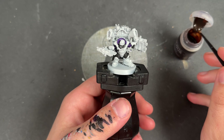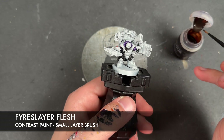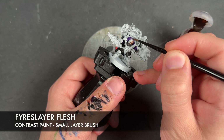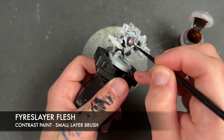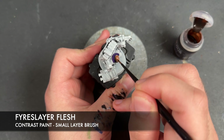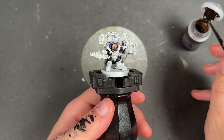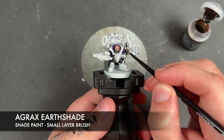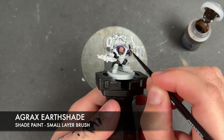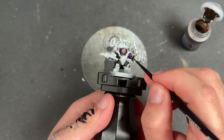With that Leviathan Purple applied, while we wait for that to dry, we're going to take some Fireslayer Flesh. It's quite early in the process to be applying a flesh paint, but we're going to be doing this over the top of his face — seems only fitting that we use Fireslayer Flesh. With that all applied, we then take some Agrax Earthshade and apply this over the top of his gloves.